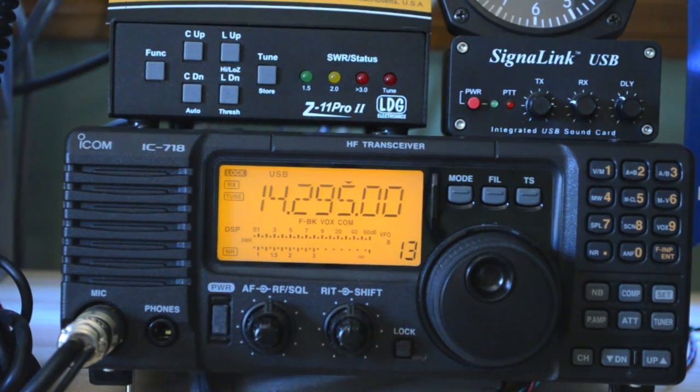The radio does 10 meters through 160 meters and puts out 100 watts on all the bands — it does a very good job at it. Very reliable. I actually bought it used from the Ham Radio Outlet up in Salem, New Hampshire. I never had a problem with it. I don't know how old it was when I bought it, but I bought it in almost perfect condition and never had a problem at all.